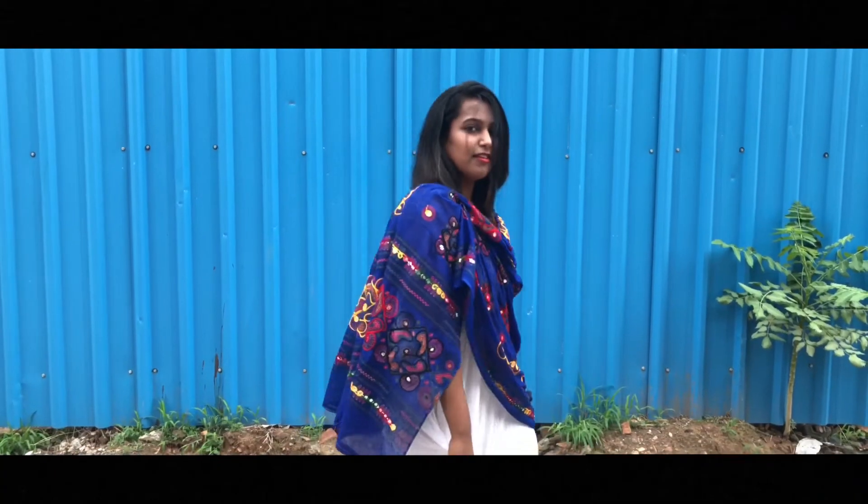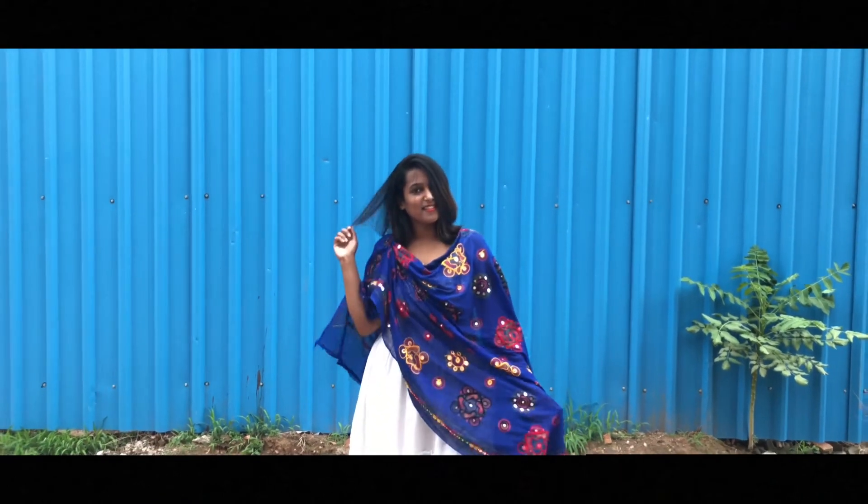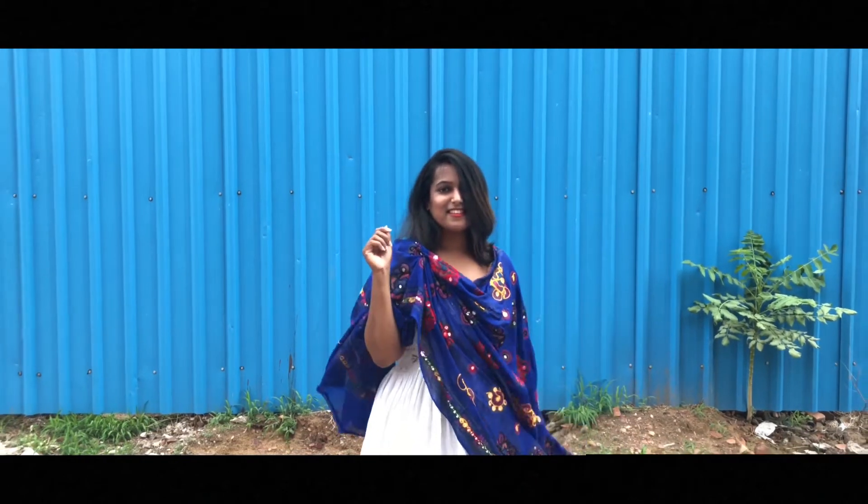For this look, I am wearing an anarkali kurta as a dress. To spice things up, I added a nice dupatta. Try to mix and match colours and go for bright colours because they look so beautiful in summer.